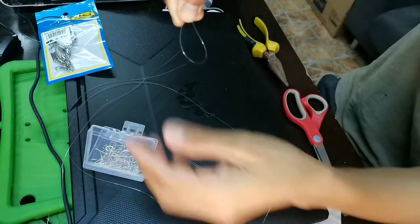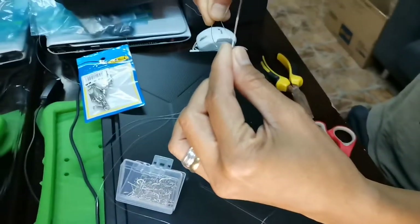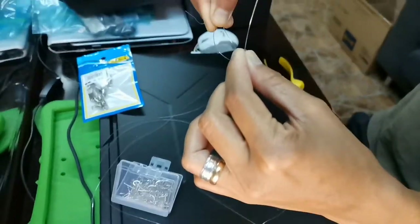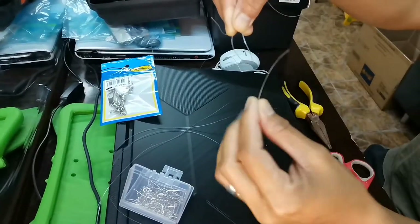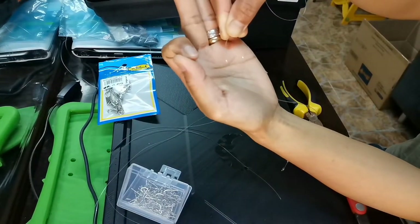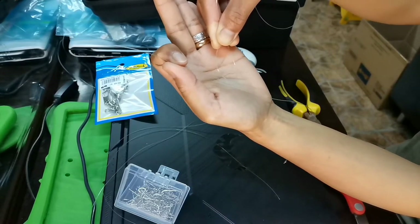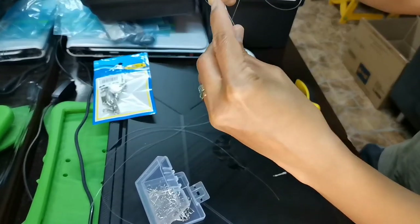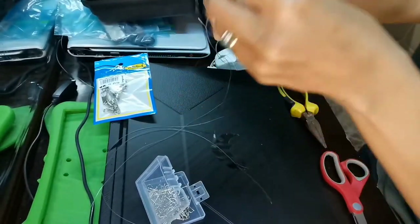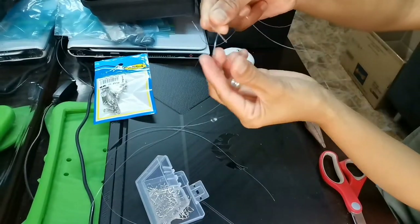Gawa tayo ng loop sa mainline. And then, ayan, kita-kita naman. Ayan, nakikita. And then ipasok natin yung line ng hook. Yung line ng hook, guys. Ayan. Ipasok natin sa loob ng loop na ginawa natin sa mainline.